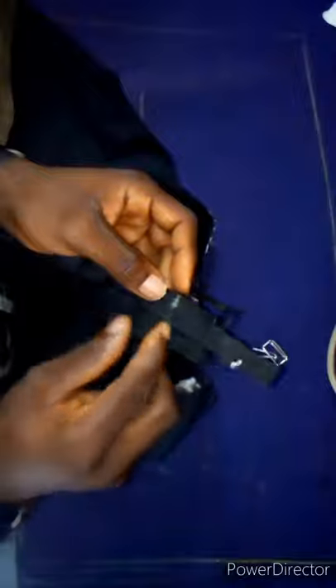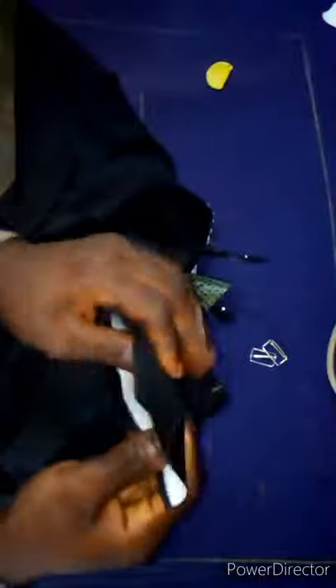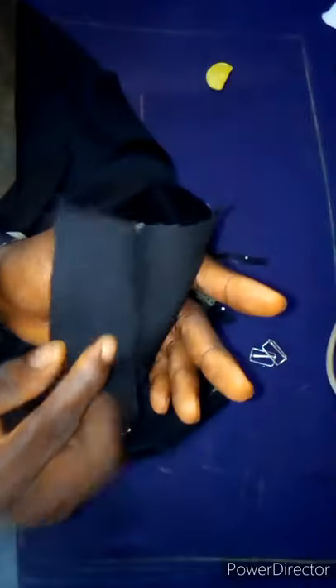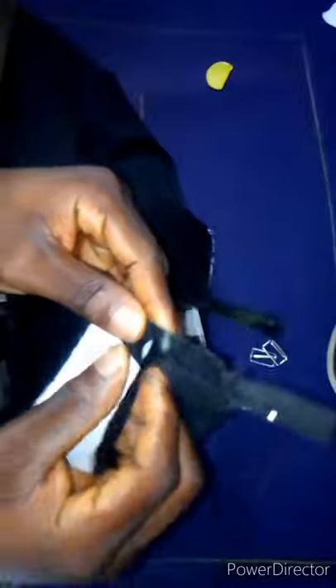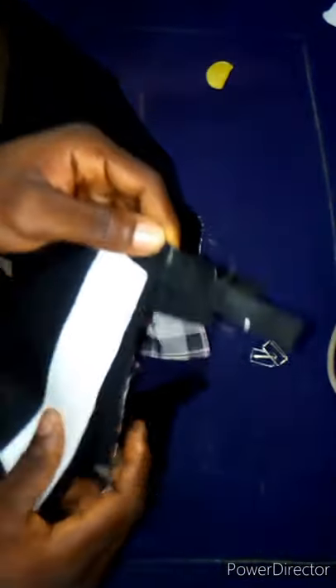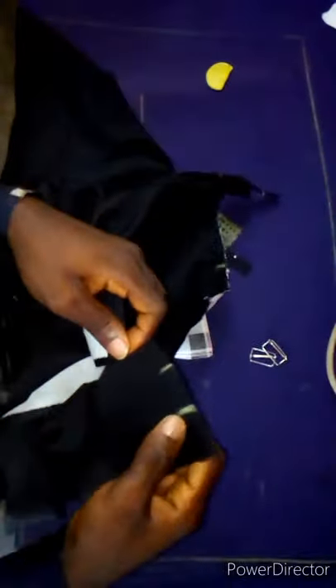Let me show you the waistband I'm going to be using. The wideness of my waistband is 1.5 inches with cloth gum — you can use soft color gum or cloth gum. After doing the gumming, fold it like this. This is going to be the inner side of the waistband and this is the outer side. When doing the joining, fold it like this, then start the attachment from where I marked with the marking chalk.